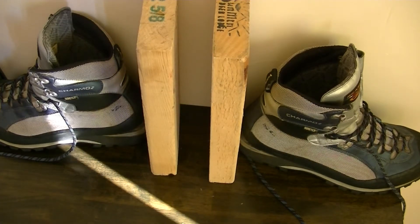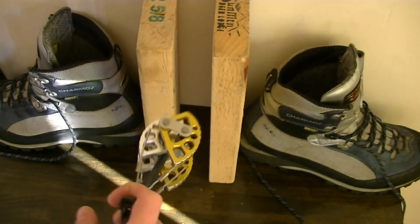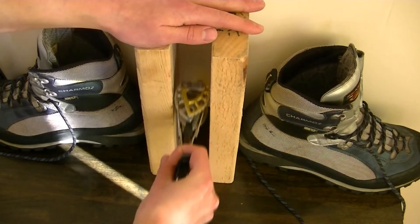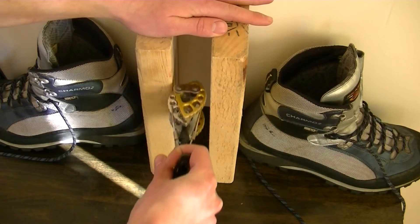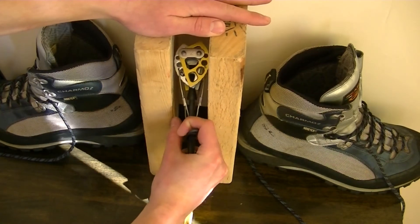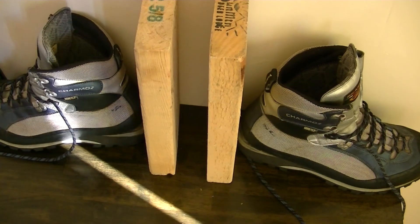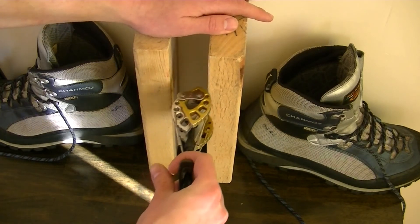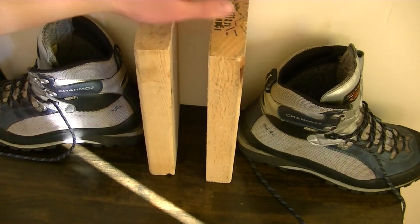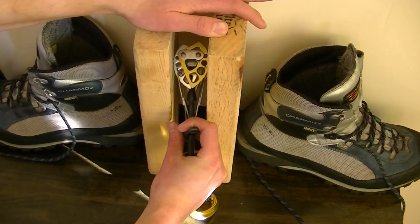When you do find a good-looking crack, make sure you can contract your cam enough that it won't simply pop right out. You might naturally think you should place the cam straight in, but actually you want to place it in the direction of pull — angle it so that if you fall, it's pulling in the correct direction. Also, make sure you place the cam deep enough. If the cam is right at the surface, it's more likely to chip off a little bit of rock and pop out of the crack. Go a little bit deeper in the crack, make sure you have that direction of pull, and you should be good to go.